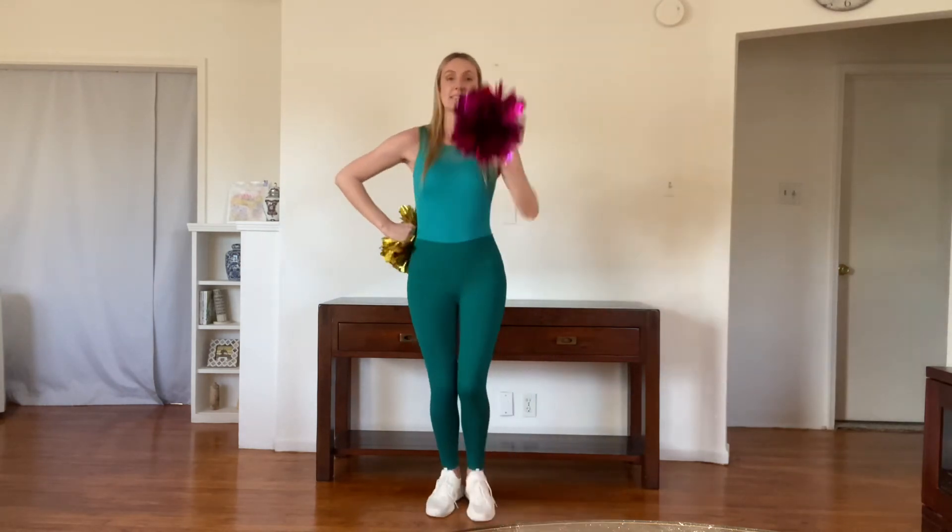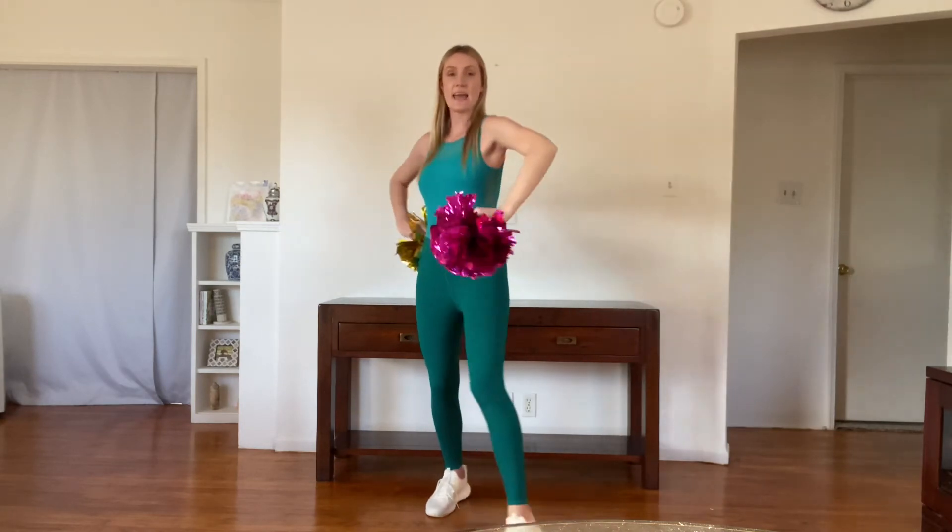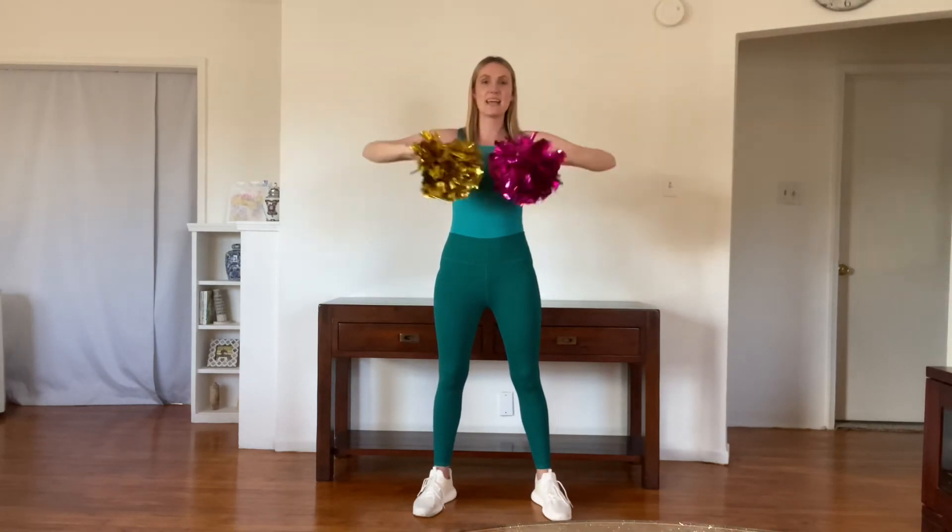Let's add that on slowly to our hey, hey. One, two, three: hey, hey, go, fight, win. Hey, hey, till the end. Hey, hey, go, fight, win, until the very end. One more time, slow. One, two, three: hey, hey, go, fight, win. Hey, hey, till the end. Hey, hey, go, fight, win, until the very end. Good.